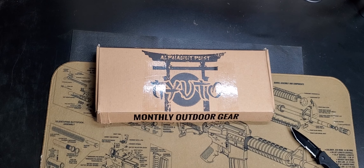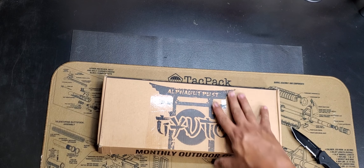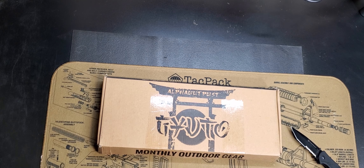Hey guys, welcome back. Trigger Judge Tackle with another unboxing. This is the Alpha Outpost monthly outdoor gear.